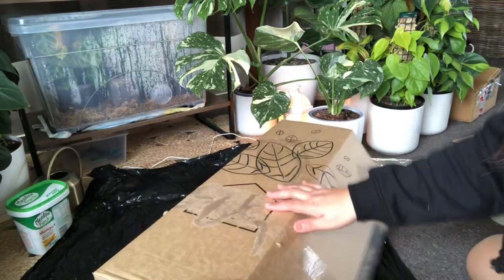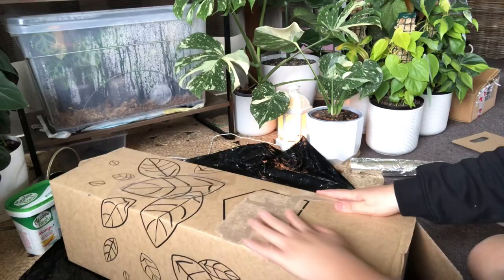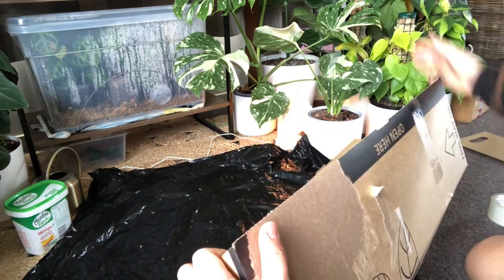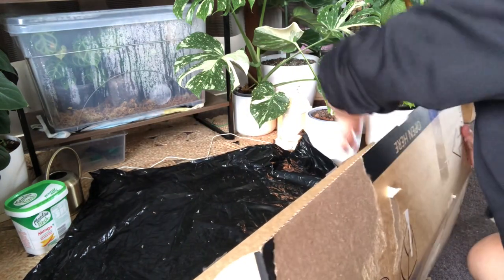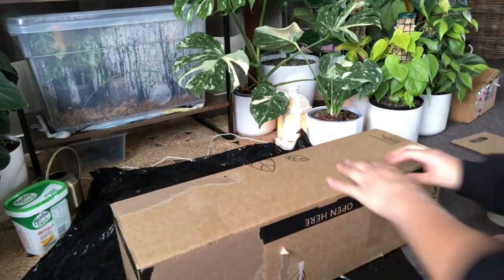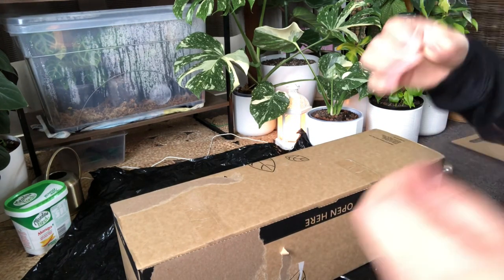I'm going to leave it on my mailbox and my mailman will pick it up. It's ready. It's very simple to pack those plants, because I've been doing this for about one year now. I'm going to just secure it, and it's very secure. Even if I shake this box, it's not going to fall down.